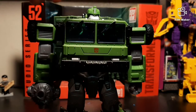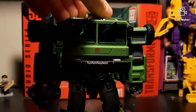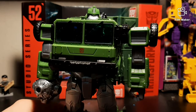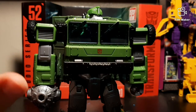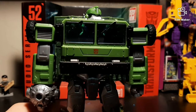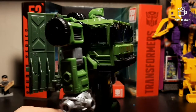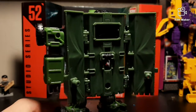Starting with the head, you can see that he does not have any light piping on him whatsoever, so his eyes do not glow up — similar to Trax, whose eyes don't glow up either. But he still has a really good sculpt for his head; it looks very, very Prime Universe Bulkhead. You got that big chin in there and everything. But from there on, other than the green they have here, it's very, very different from the Bulkhead that we know.